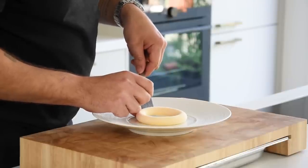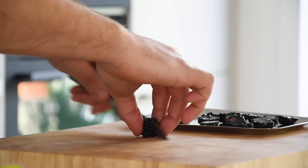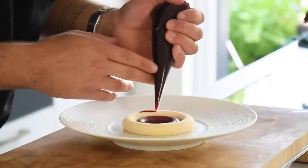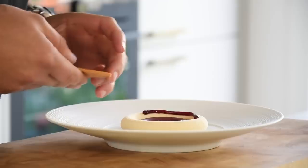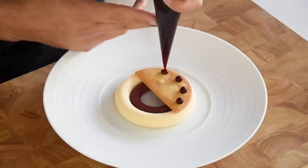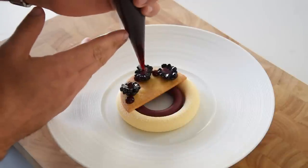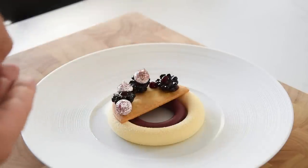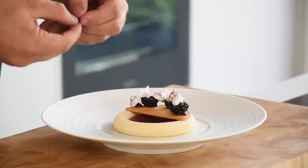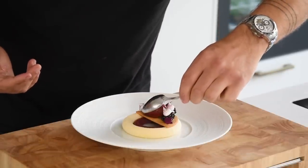Once brushed, transfer the cremeux onto a plate and place the blackberry ring in the middle. Then cut a couple of blackberries in half and glaze them with the pine tree syrup. Now pipe some of the blackberry gel on half of the cremeux and place the sablé on top. Pipe a couple of dots of gel on top and place the blackberries in between. Pipe some more gel and place the meringue on the gel. Then decorate with sorrel flowers and small sorrel leaves, and finish it off with a nice quenelle of the blackberry ice cream.